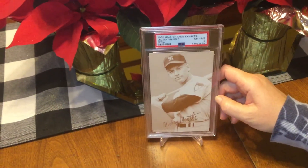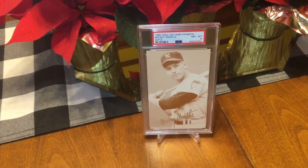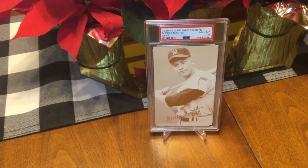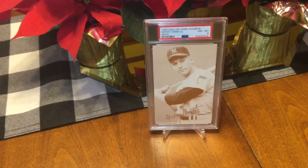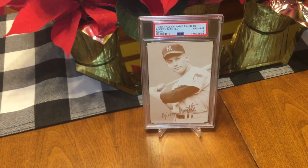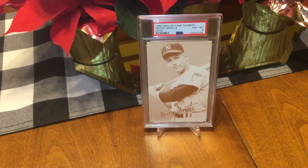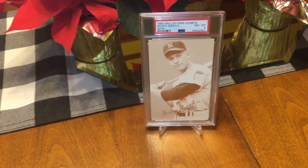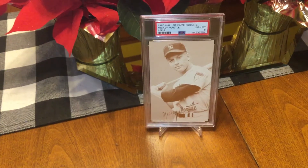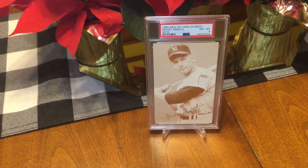We have 1980 Exhibits Mickey Mantle in an 8. This one was pretty cheap too. I could have picked the 10 up for like six times the amount, but I figure the 8 looks pretty dang good. Don't need that 10. I'm just kind of collecting these. Sometimes the collector in me clashes with the investor, and this time the collector won out. I didn't need that 10 — I just needed that copy of Mickey.